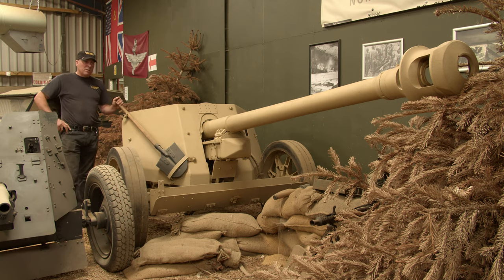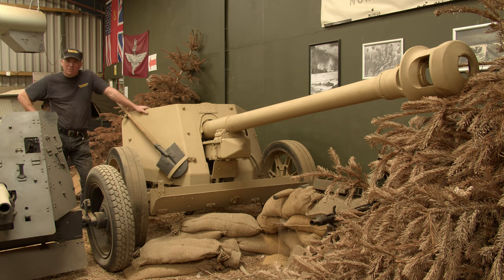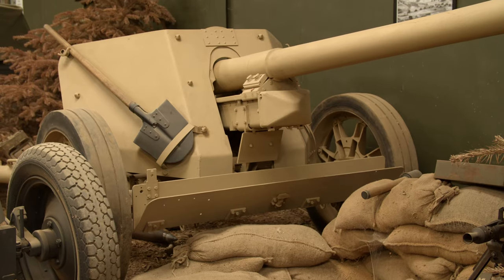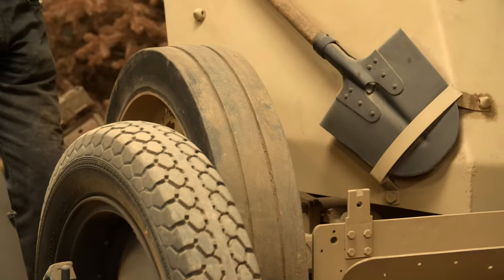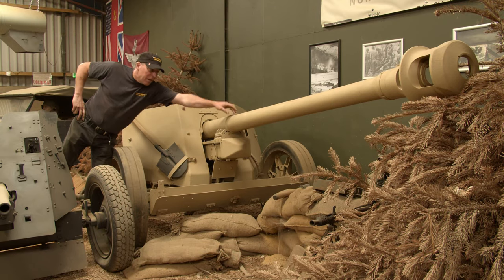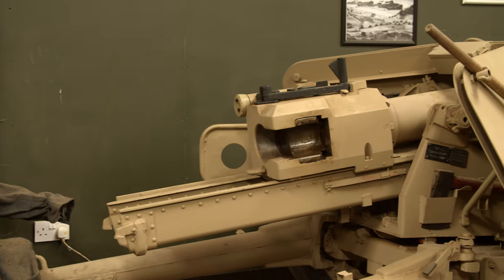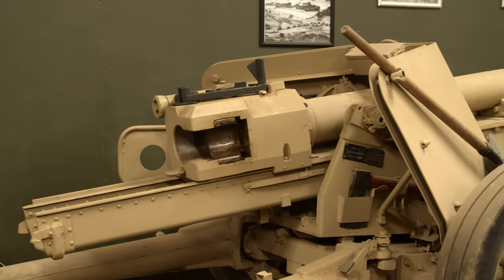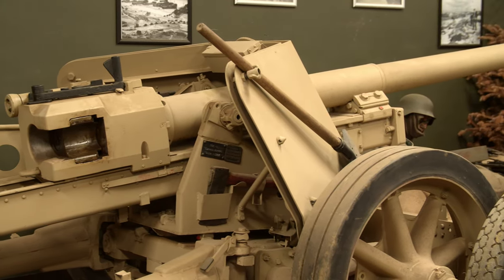This particular one was built in 1943 and was delivered to the Finns. The Finns obviously didn't use it because she's in absolute mint condition — the tyres have never seen anything at all. When we got it, it had a hole drilled in it with a pin through to deactivate it, but that was it, nothing else wrong. All we did was strip her down, clean her up, repaint her, and she was good to go in the museum.